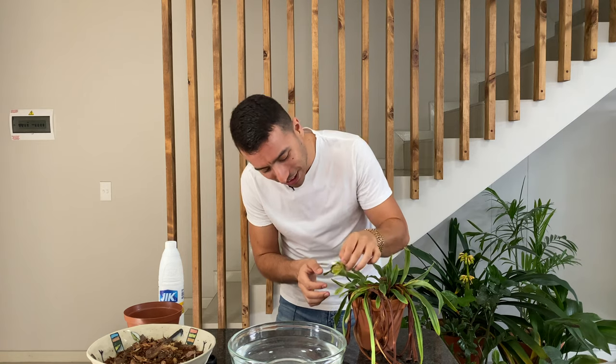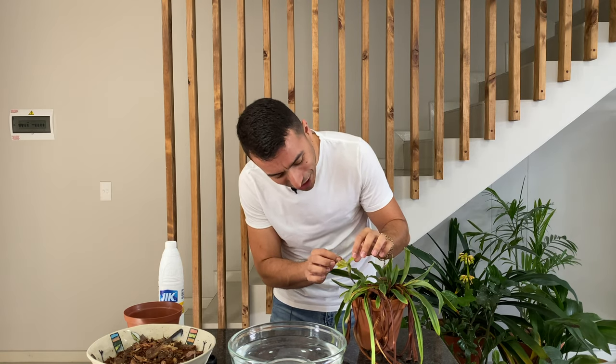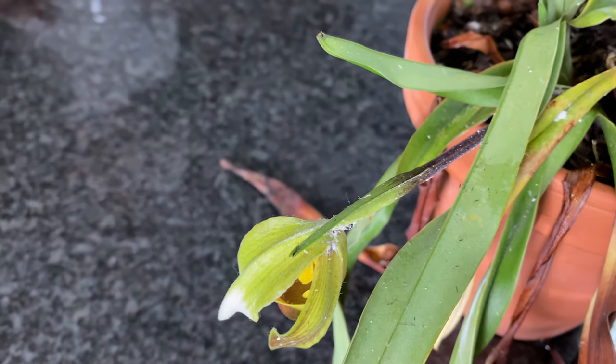To clean off the mealybugs I'm going to use bleach. I saw this tip on another orchid channel where they completely submerge the plant in a solution of bleach and water, then afterwards after about 10 minutes rinse off the plant with clean water, and then we're going to do a repotting. I actually feel so sad because it is producing a little flower, but it's absolutely infested with mealybugs so I'm going to have to cut off that flower as well.